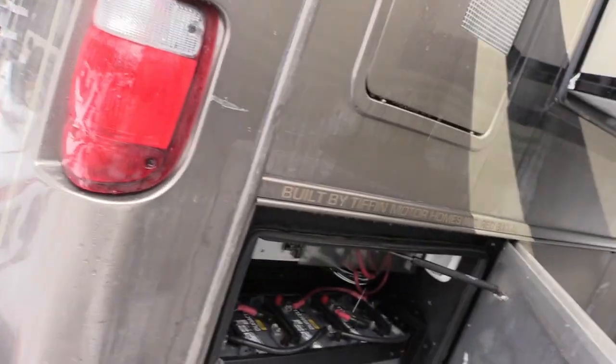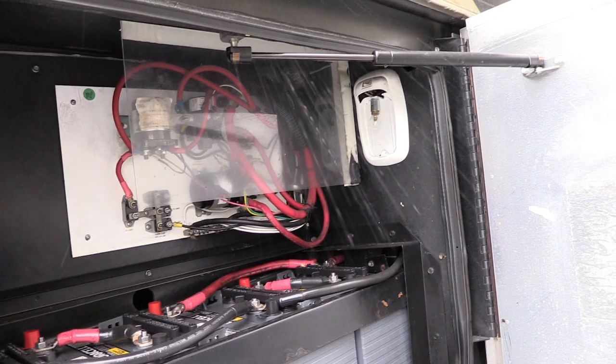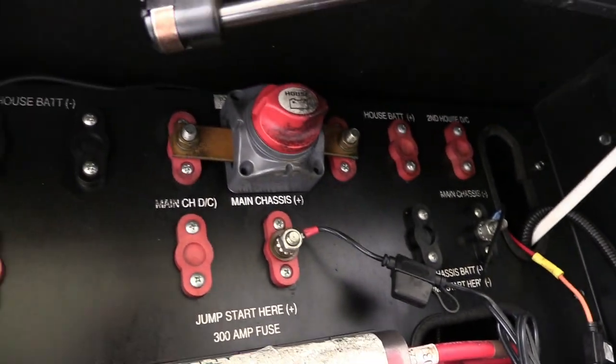So I came over to the side panel. I had absolutely no idea what any of that did, but I read all the descriptions — being careful not to touch any of it — and realized it's not sending any power from the house side. At least that's what I think. And over here you can see that house disconnect.